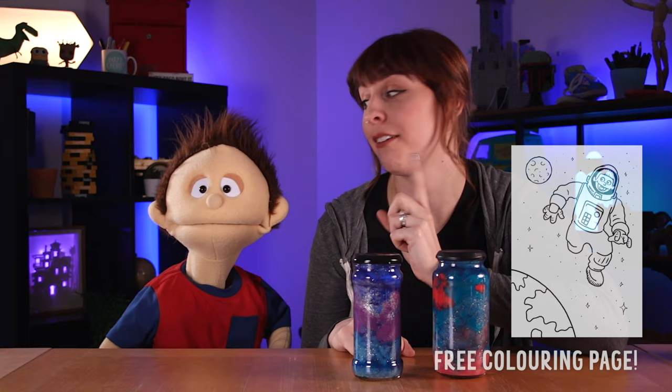Yeah, and make sure you check out our newsletter at the link below so that you can get an exclusive coloring page of Leo out in space. Really? Really, really. We'll see you soon, party people. Bye! Bye!